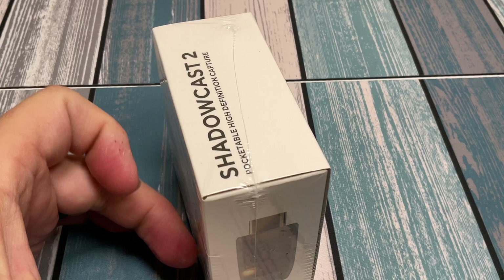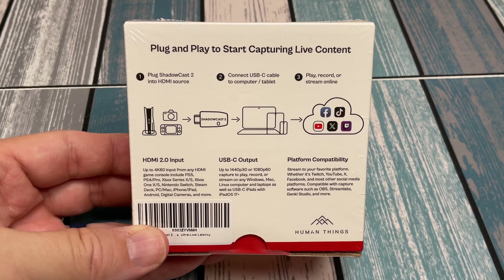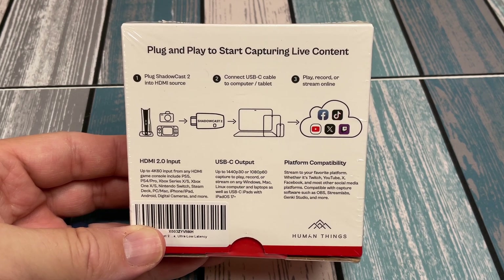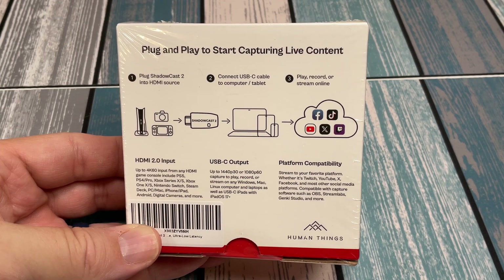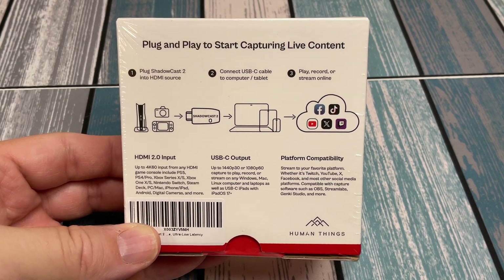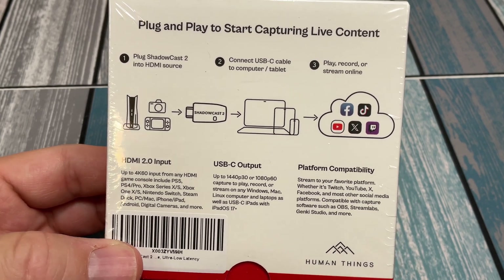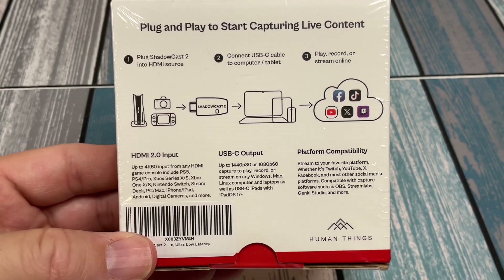Let's look at some of the specifications on the box. On the back it shows clearly what you do: you plug in an HDMI source — it shows a PlayStation 5, a camera, or a Switch — via HDMI, and then you've got a USB-C cable going to your computer or tablet. From that you can record, stream, or play. You can use your iPad as a remote or portable monitor, or your laptop as a portable monitor for your Switch, and you can stream to all your favorite platforms. The specs show up to 4K 60Hz input from any modern-generation console, and output or capture up to 1440p 30 or 1080p 60.